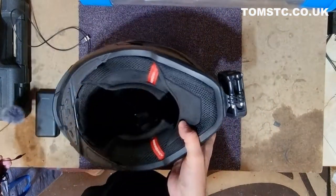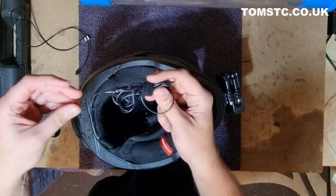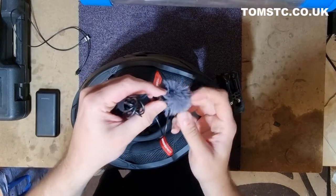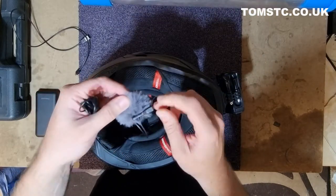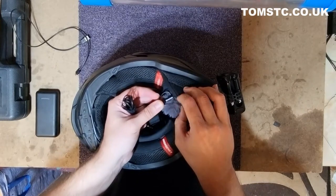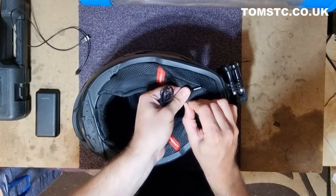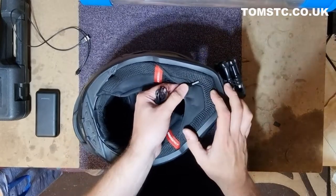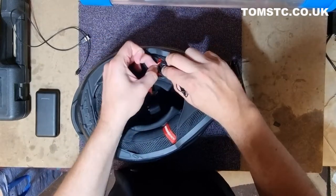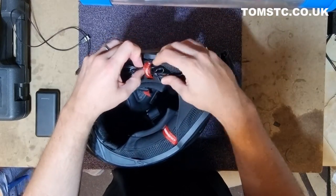Then put the helmet upside down. This is my microphone — it's called the Purple Panda, a lapel mic, and it comes with a little fluffy wind stopper as well. You put the wind stopper over the microphone and use this little clip. I like to mount it on this side here, just on to the chin wind deflector. Make sure you push it right in as far as you can, otherwise it's going to gouge your head as it goes on. Then I gather all the cable and put it under the emergency pull-out strap.